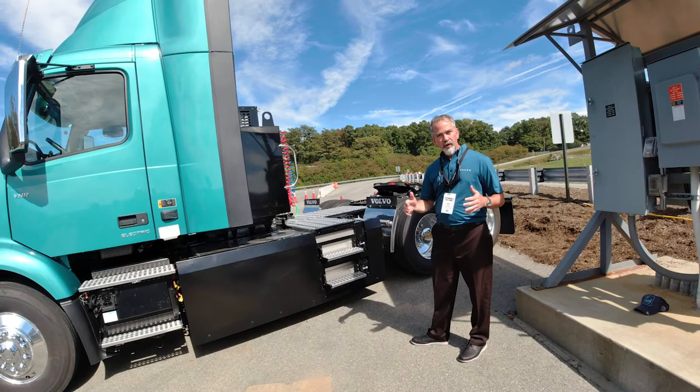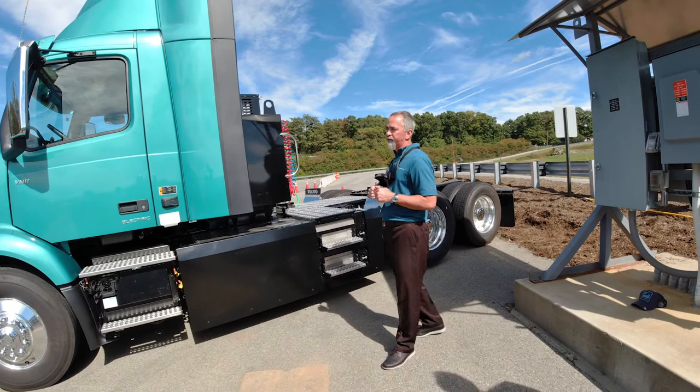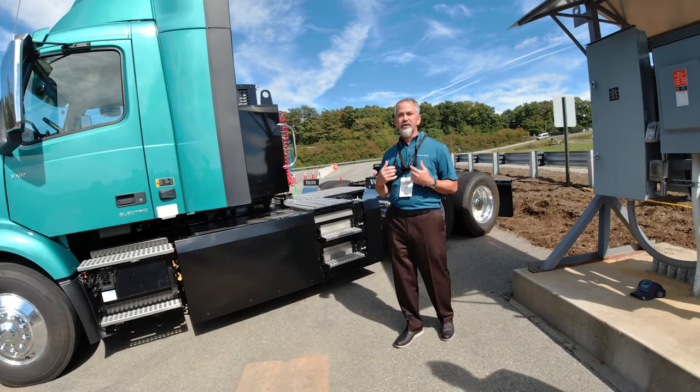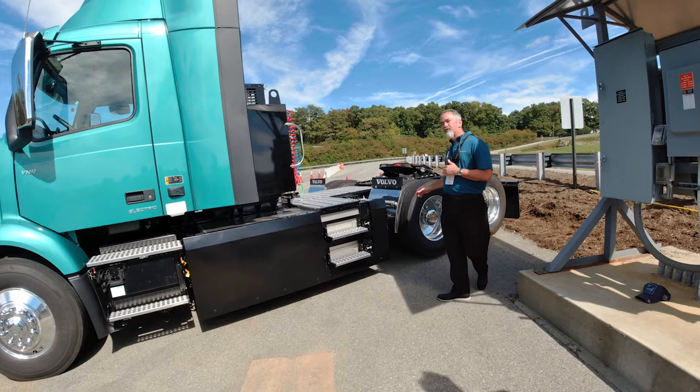In general, we're always trying to make this product as efficient and as lightweight as possible. The VNR Electric, for example, is disc brakes only. We use disc brakes because they weigh a little bit less and they use less air. Not having to run that air compressor saves us energy and helps maximize the range.